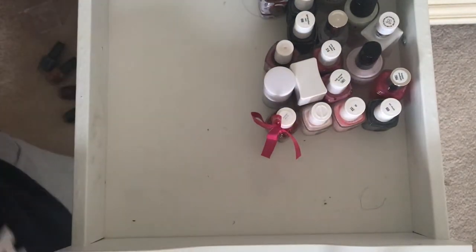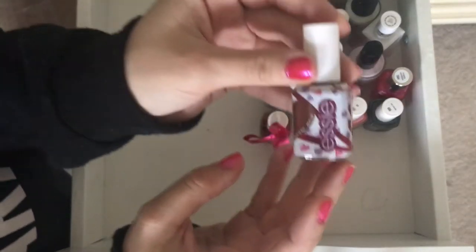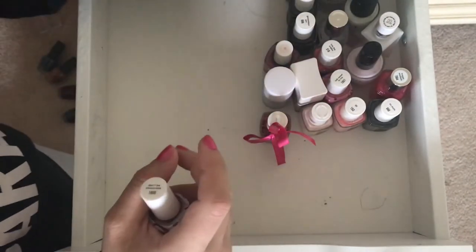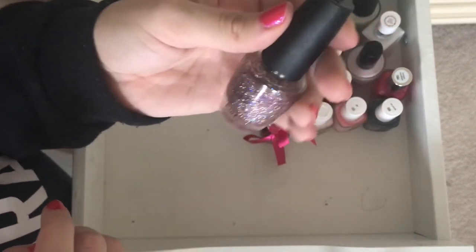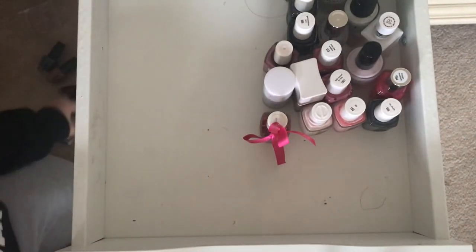I'm just going to clear these out — we're done with this. This Essie Don't Be Chocolate is going to the back. This Seche Vite is going to get thrown out because it's really old. This is also from the Breakfast at Tiffany's Collection — Sunrise Bedtime. I'm going to keep it, but that's going to stay up front. That's going to the back.